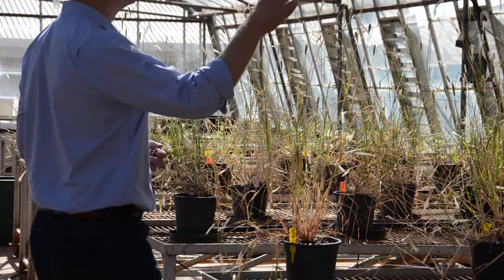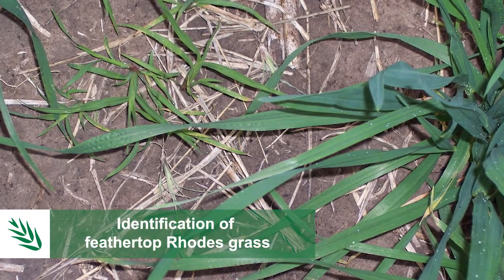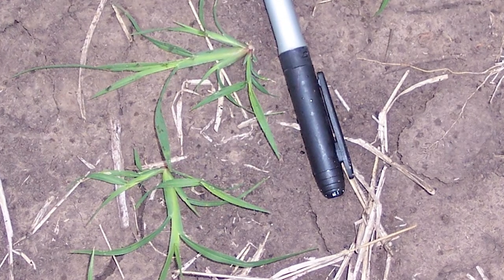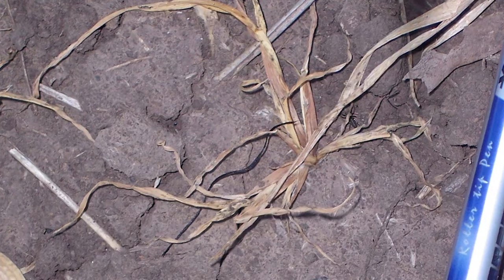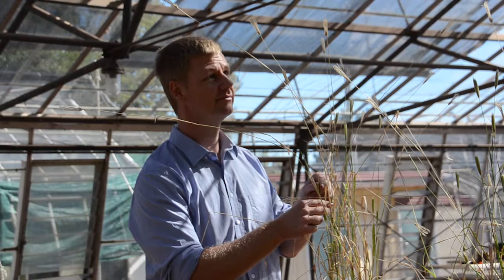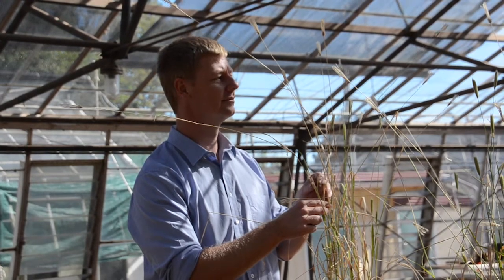In the seedling state, Feathertop rose grass can be identified by its flattened stem. When it's very small, you may have barnyard grass or windmill grass all in the same population, which can make it difficult to distinguish. But once it gets to about a three to five centimetre stage, it has quite a predominant flattening of the stem.